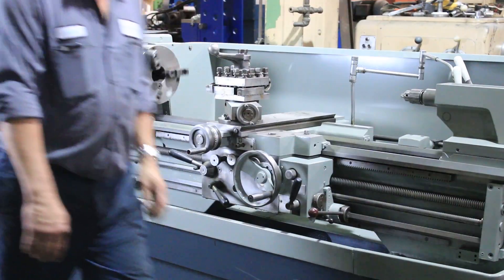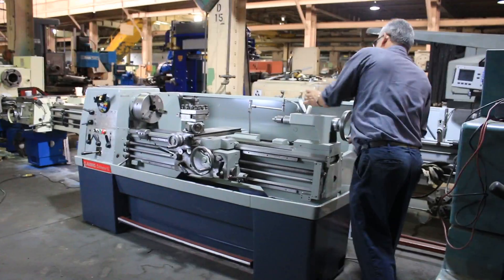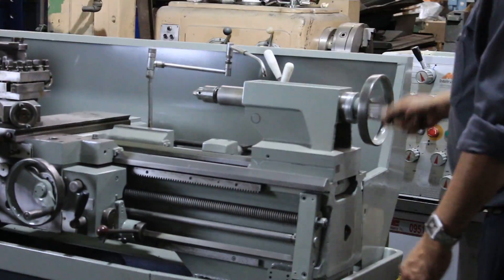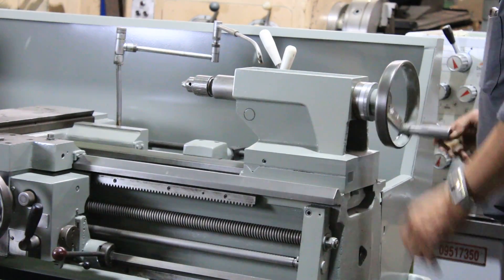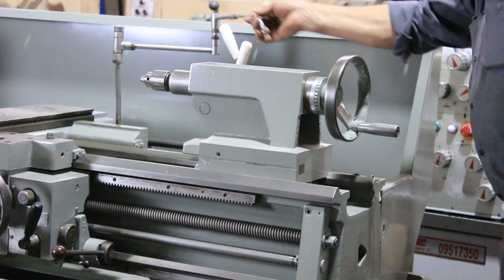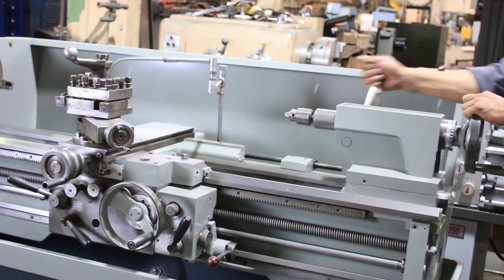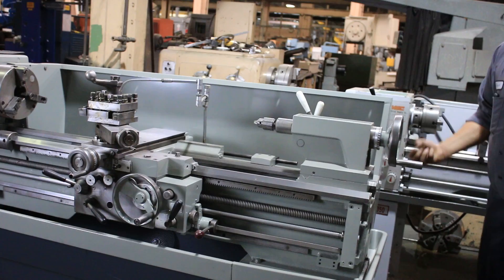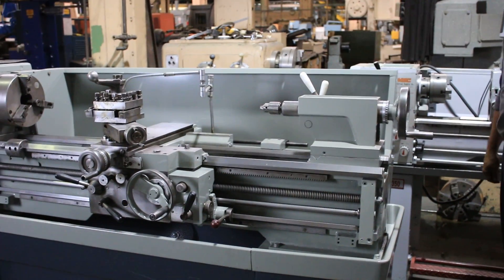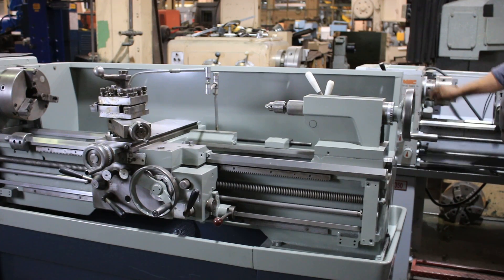The machine is also a Camlock D16 spindle with a 2 and 3/16 spindle bore. He's manually adjusting the tailstock and pushing the tailstock. Taper attachment with the bracket. Thank you for watching our video.